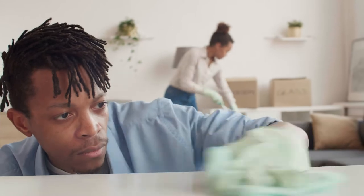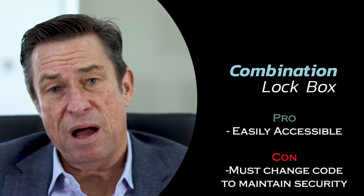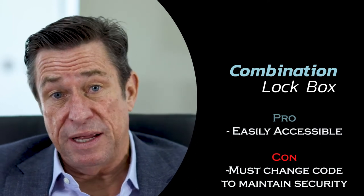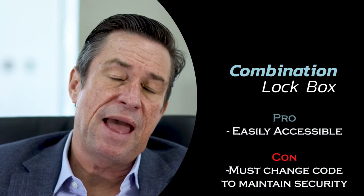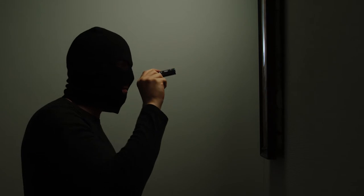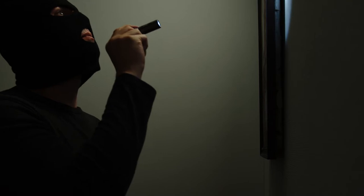The downside with your simple combo lockbox is that unless you physically go to the property and change the combination, anybody who has that combination has access to the lockbox. So just make sure if you're using a simple combo lockbox, you're using it in the right situation.